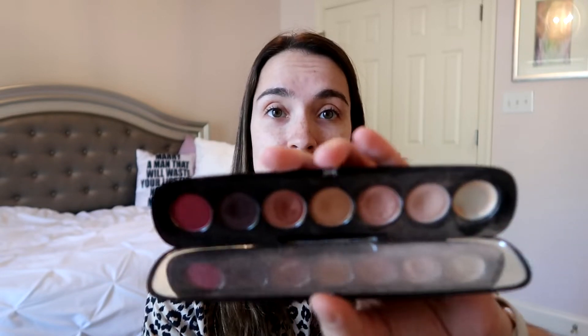That's bronzer, blush, eyeshadow, liner, brows, things like that. I am going to use a primer, and I'm going to put on some BB cream, but for the most part I will be just diving into these shades.